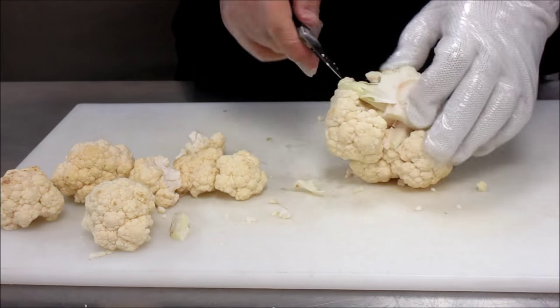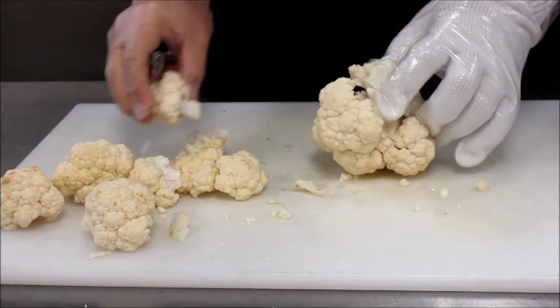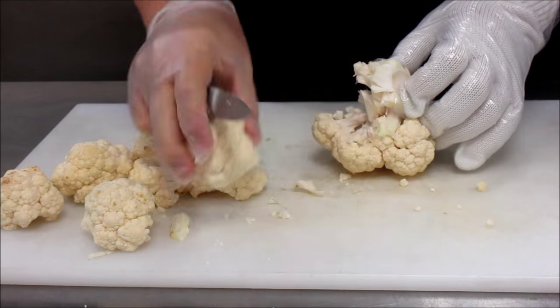You'll probably still have to take some of the leaves out as you go. This is a very quick process — you're not talking about more than a minute or two here.